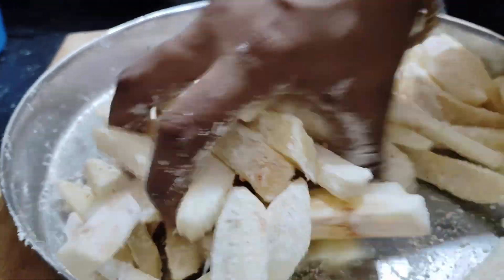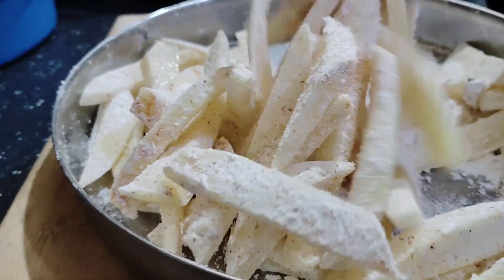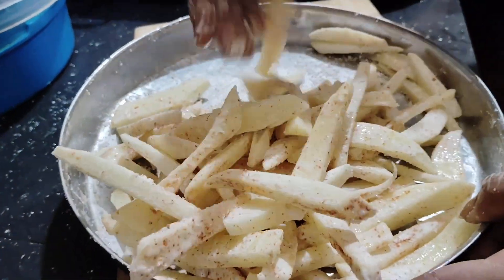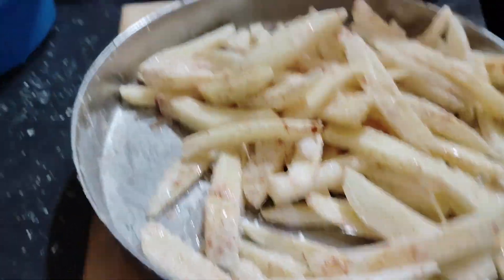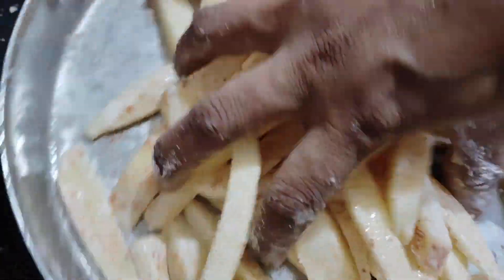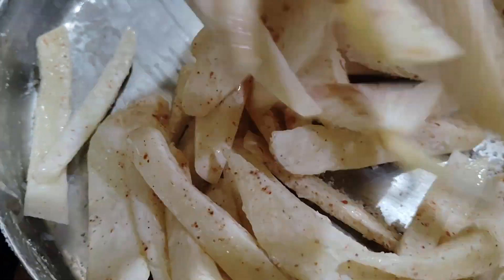I am going to mix the whole pot. I have done all the pot. Then I will add it to the pot. I will make the pot.